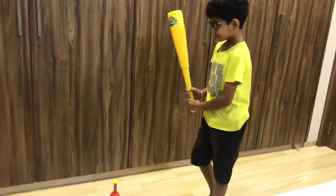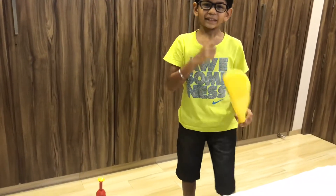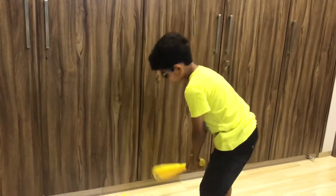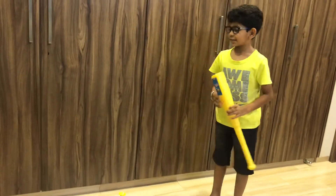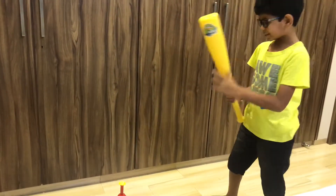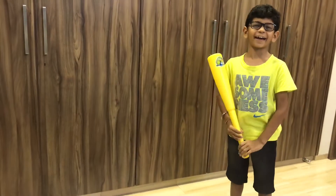And now I'm going to tell you something more special about this, because you can do a trick. Suppose if you want to make someone fool, you can keep it, and then just the ball pops, and then you can shoot it on the head.